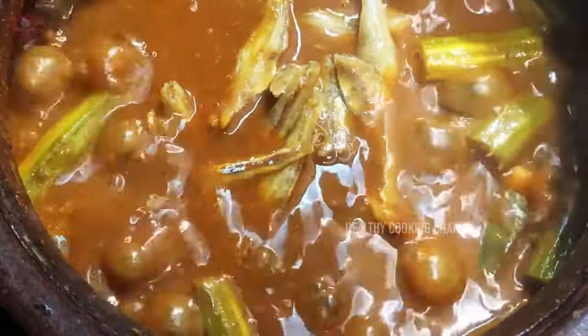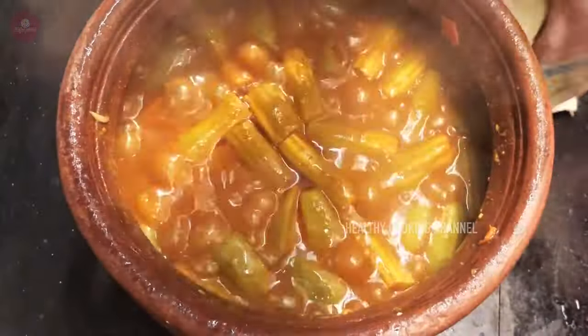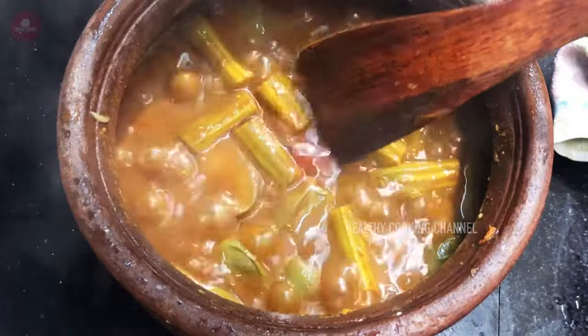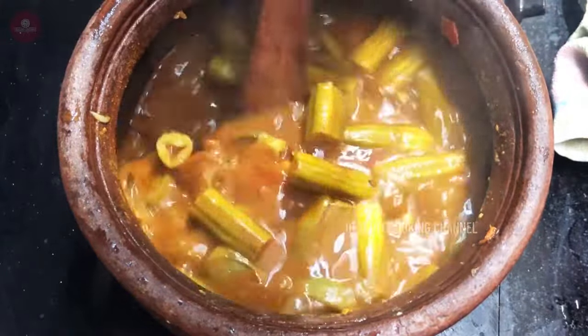Now we have the different parts. Now let's mix a separate plate. Let's mix them. Let's mix everything together.